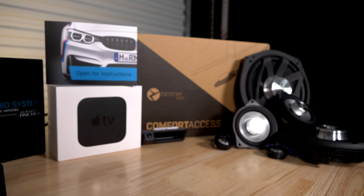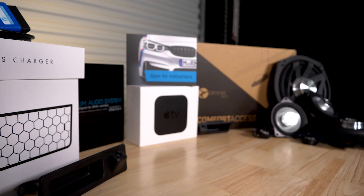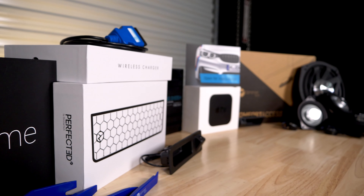Just a quick reminder: if you want to learn more about the products we offer and more tips and tricks about BMWs, make sure you subscribe to this YouTube channel and don't forget to ring that bell.